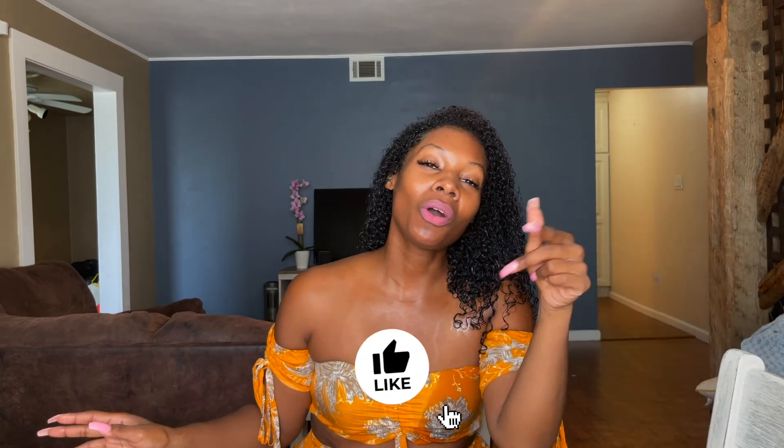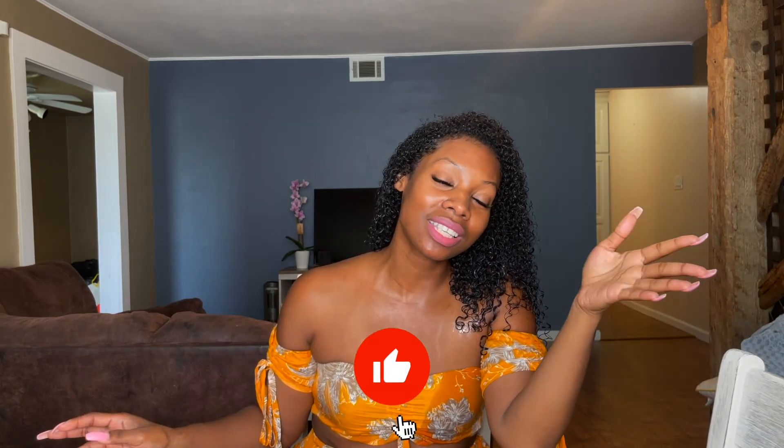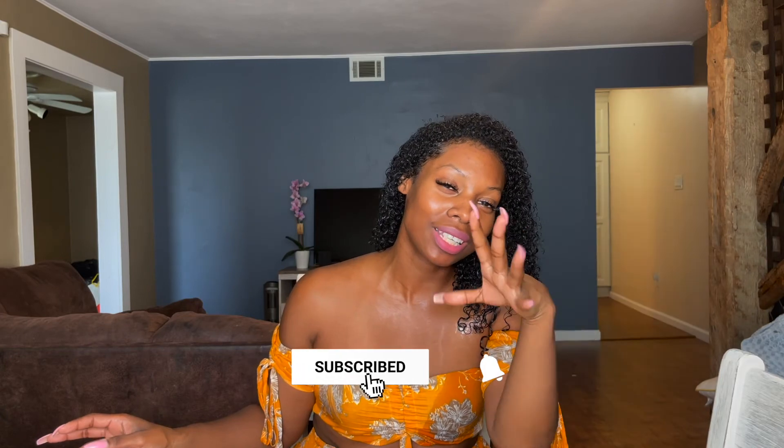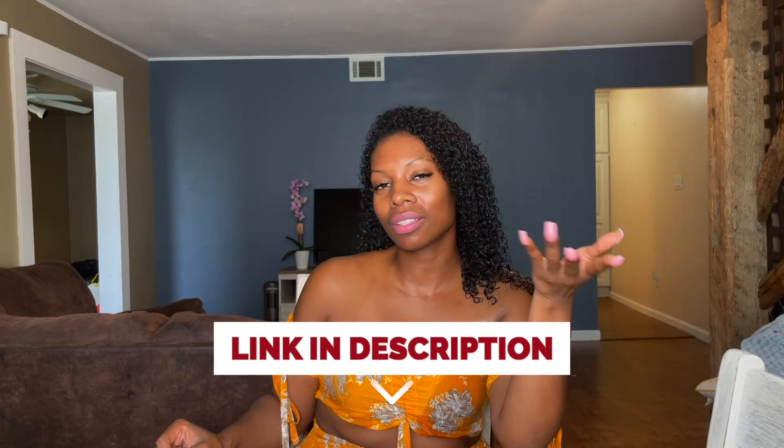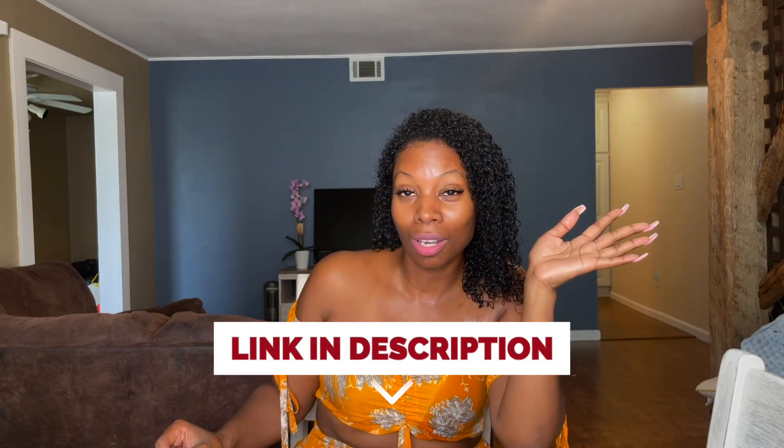If you like me and think I know what I'm talking about — even though math isn't my thing and I'm transparent about that — go ahead and like this video, because I did tell you something you needed to know. Subscribe to the channel, join the family, join the community. I'm trying to help you out. Love you, bye!